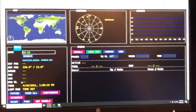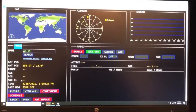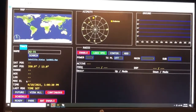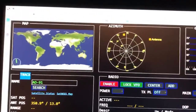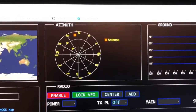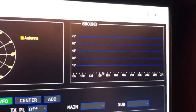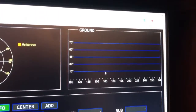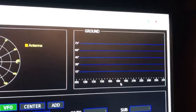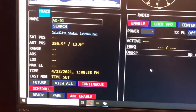Down here you just pull up this interface on your web browser. It's very versatile because you can take the IP and port-forward it, so you can control this from anywhere in the world — look at it on your phone, control it from your phone. You can see the graphical interfaces across the top: worldview, which plots the satellite as it goes overhead, and the ground track.